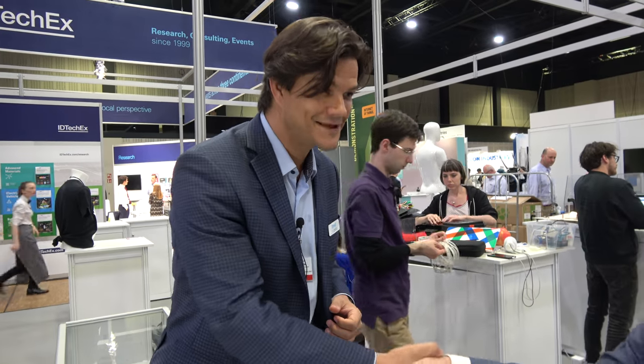What did you think of the show? It's a fantastic show for us — we've now come three times in a row, both in Santa Clara and in Berlin. There's absolutely nowhere that compares in terms of bringing this industry together, covering everything from materials to technologies to customers. There's no better place to come.